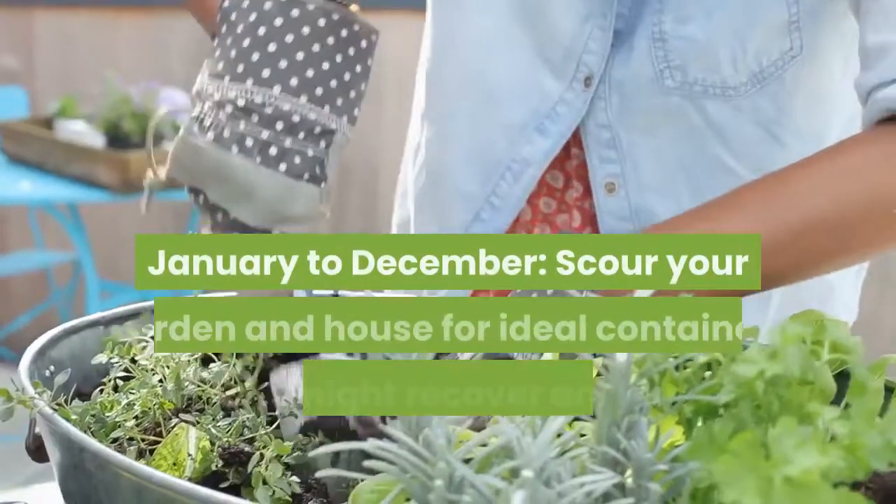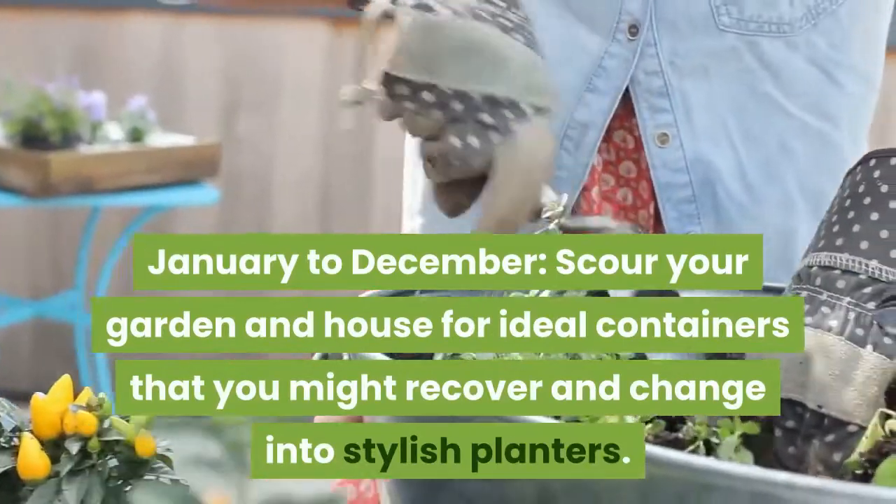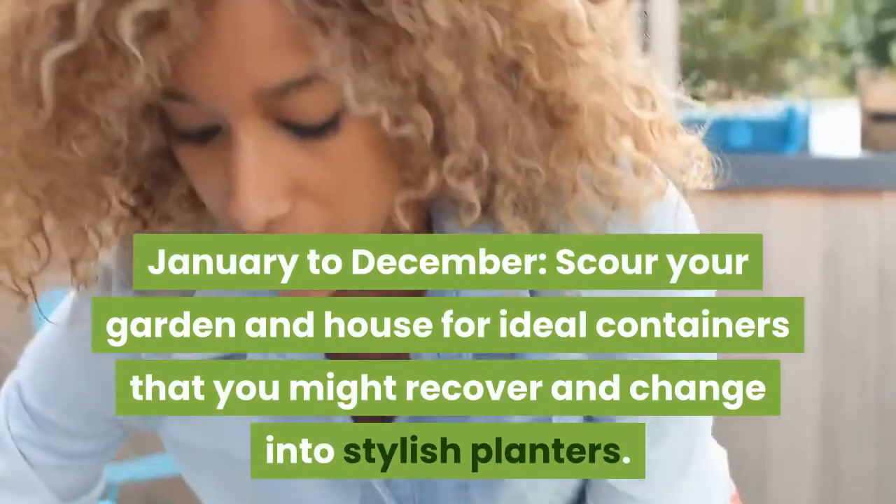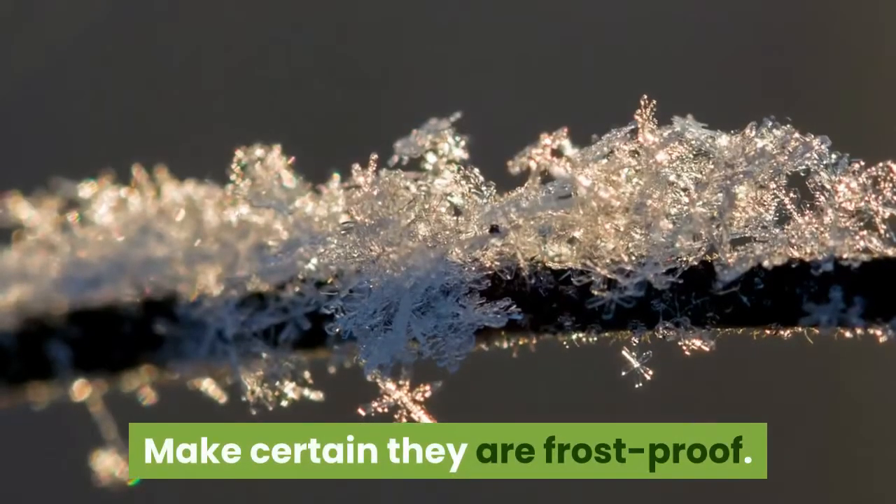Step 1, year-round: Scour your garden and house for ideal containers that you might recover and transform into stylish planters. Make certain they are frost proof.